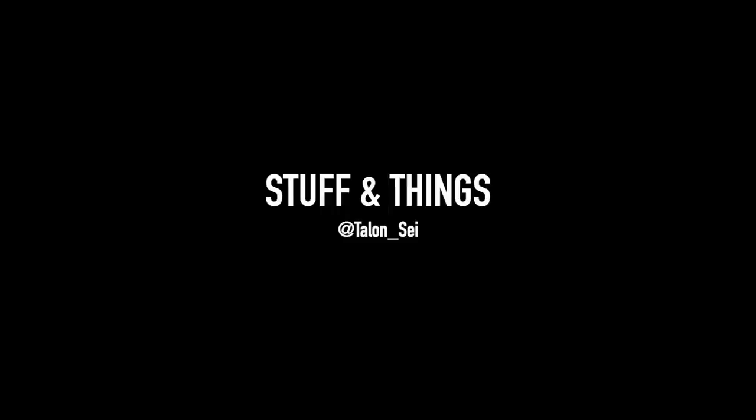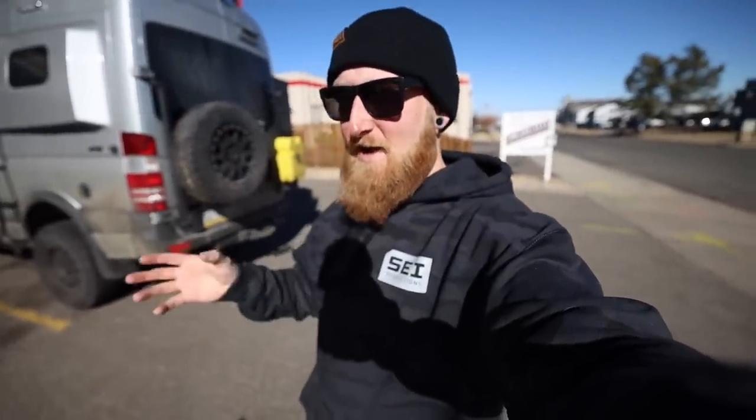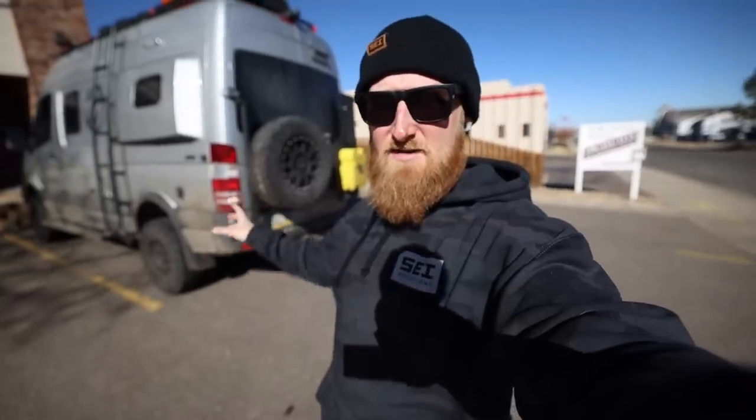Today is the day I install the final mods on the SATvan. Back with another episode of Stuff and Things, and today might be the last mod I do to the SATvan. I'm saying that so I can hopefully jinx myself, but honestly I don't really plan on doing much more to the van. Backwoods Adventure Mods reached out and hooked it up with some swag.